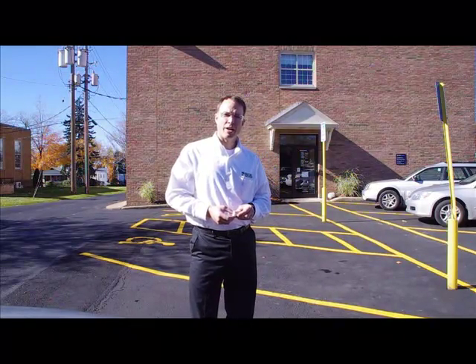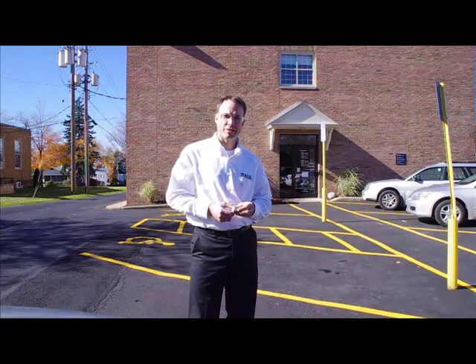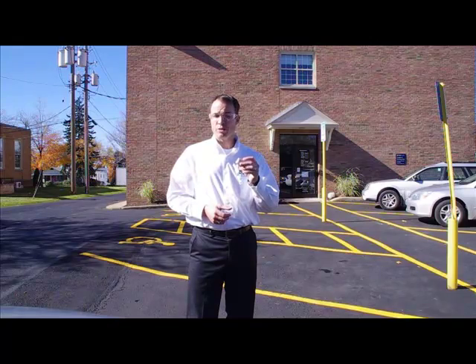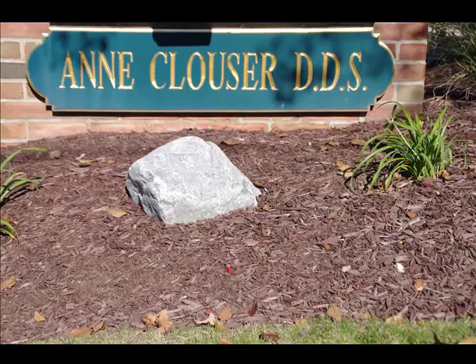Today we're in the small town of Chardon, Ohio, where we're going to put our TLZ crown to yet another strength test. The doctor's office we're going to visit is Ann Clouser's. She doesn't have time to meet with us — she's a little busy today — but she's agreed to allow us to use her dental press that goes up to 7,000 pounds to test the strength of our TLZ crown. Come with me.